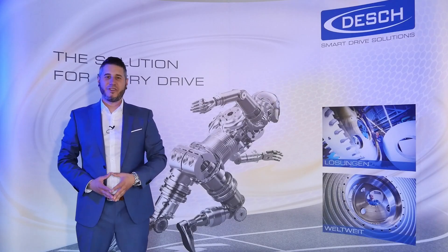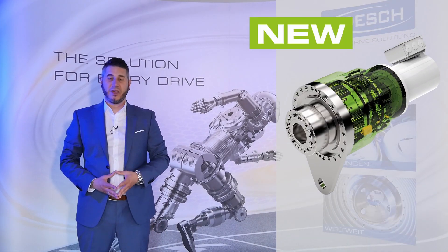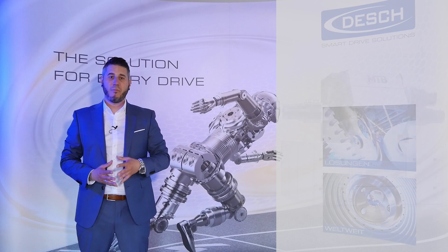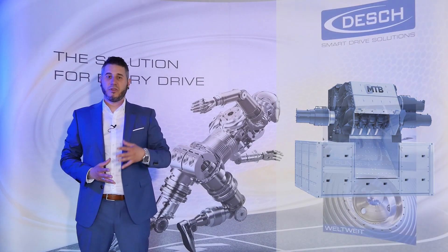Green efficiency is the key word for the TVOX — our new system solution for recycling applications. With the aim to create a compact and easy-to-install drive unit, we combined our long-term experience in gearbox and clutch technology to develop